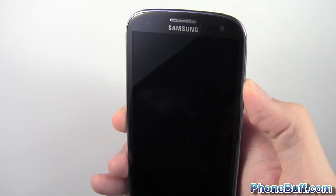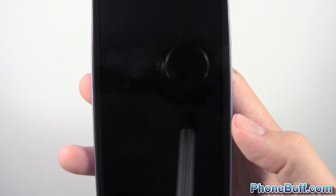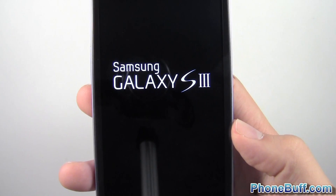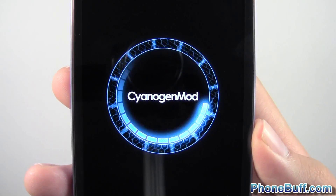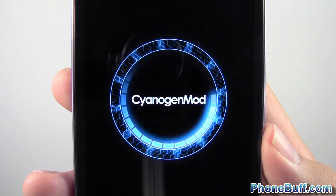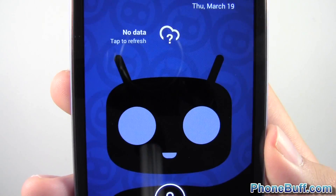I'll go ahead and power this on to show you how the boot-up animation looks. You'll see a quick Samsung splash screen, then the Galaxy S3 splash screen like you would normally on stock 4.0.4 with TouchWiz. But now we have the CyanogenMod boot-up animation, which looks really nice — clean and polished. Boot-up time is relatively quick on this ROM.